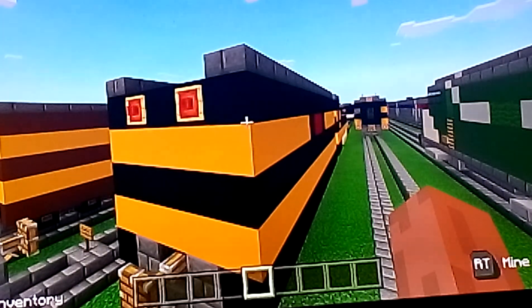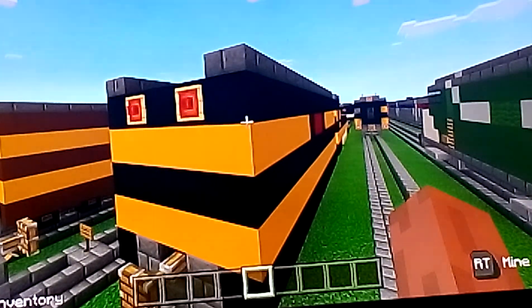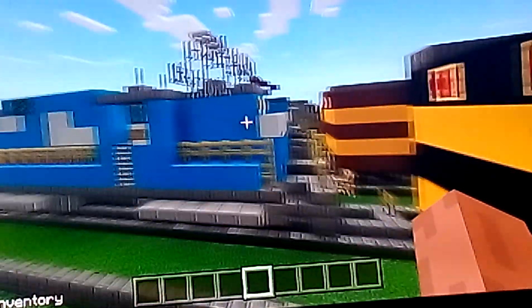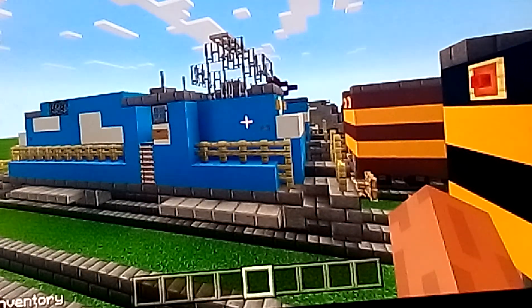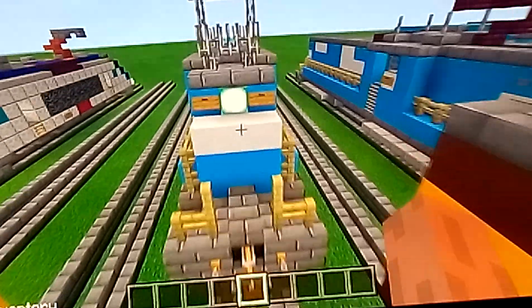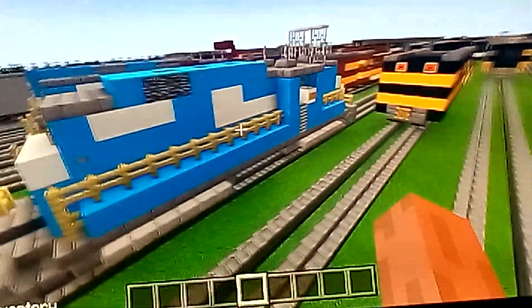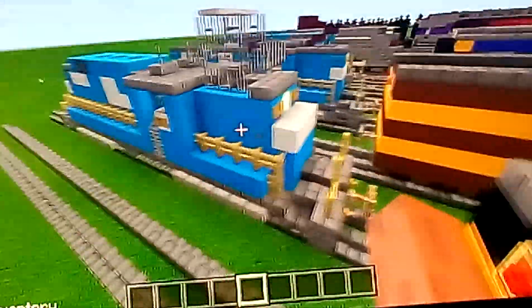Hello everyone, this is William here and welcome back to the Wheel Trains videos. Today we're going to play Minecraft again, and in this video we're going to be reviewing the Conrail E33 electric locomotive. This train is based off what Conrail freight locomotives would look like, and this is what I made of the E33 locomotive.